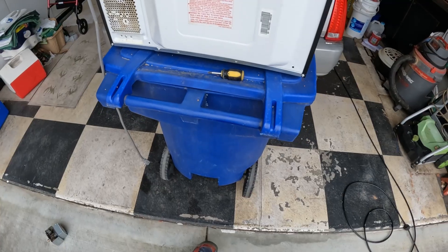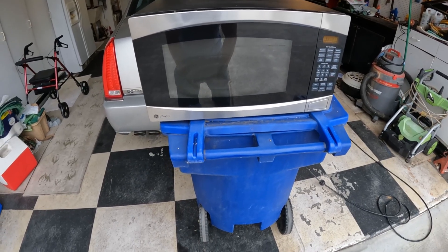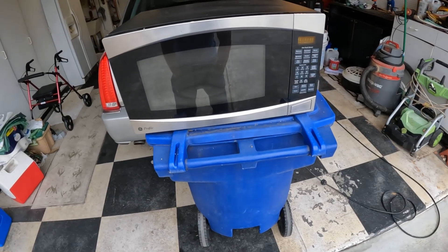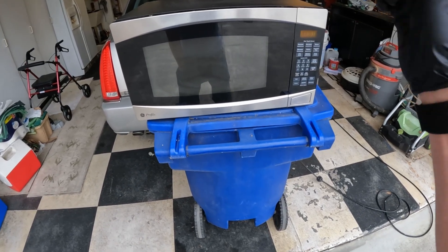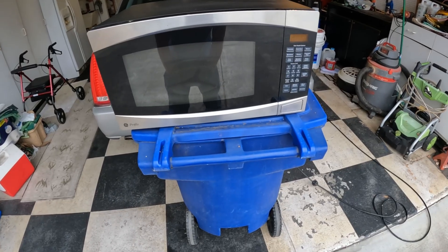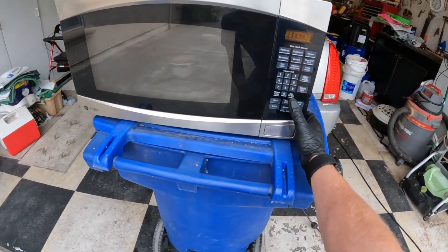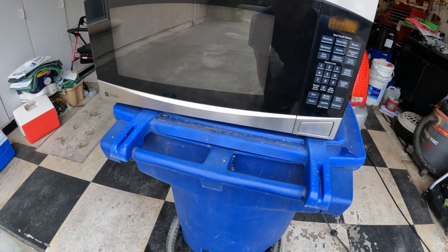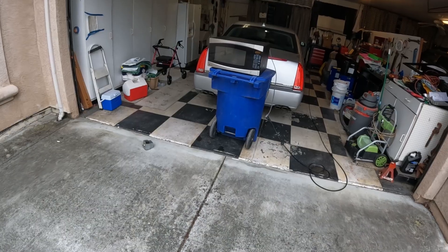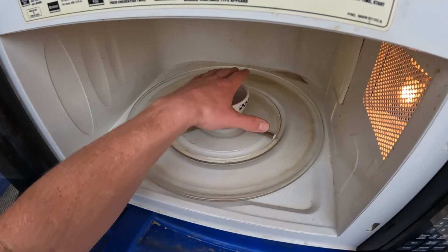Now we're going to plug it in, put a cup of water in there, and see what happens. You're supposed to do a microwave leakage test after reassembly — you can pick up a leakage detector on Amazon for about 20 bucks. I don't have one so I can't show you right now, but there should be instructions with it and I'll link one in the description. We'll run it for a minute — definitely sounds better. Yep, that water's hot, boiling and steaming! It works. That's it — high five, you did it! Thanks for watching.